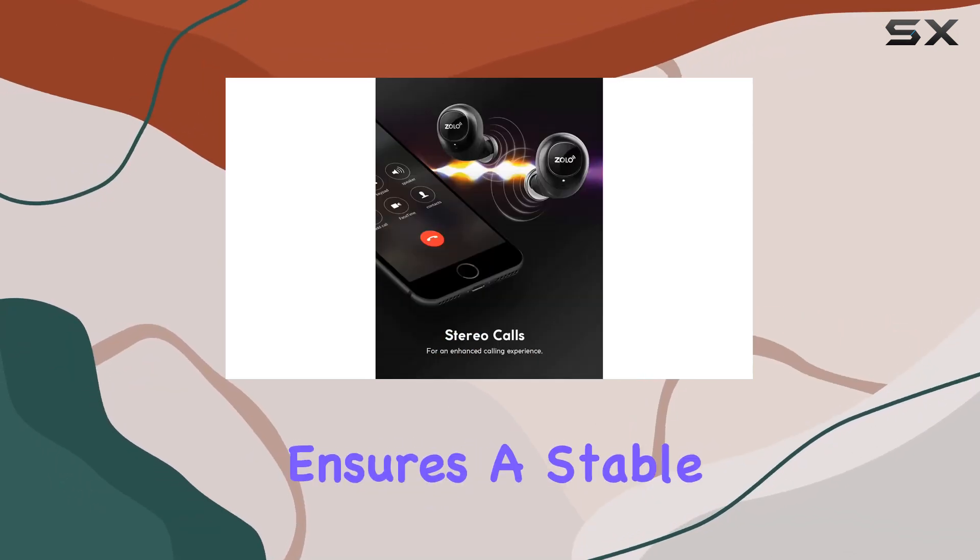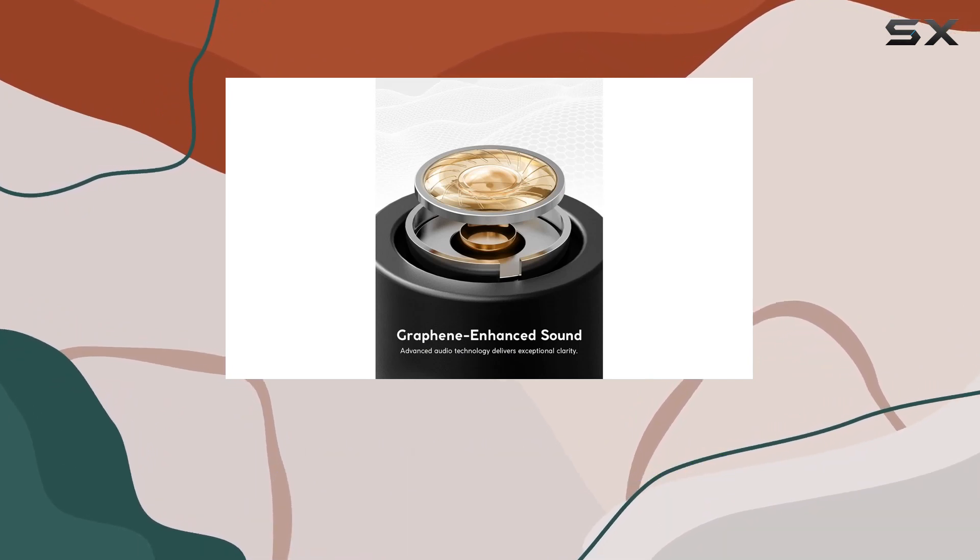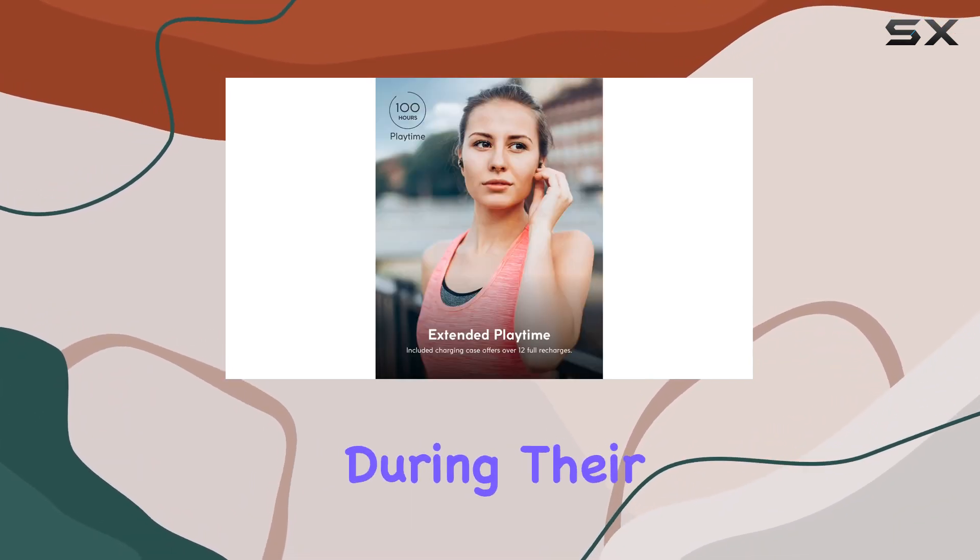Bluetooth 5 technology ensures a stable and skip-free connection, enhancing the overall listening experience. No one wants interruptions during their favorite tunes, right?